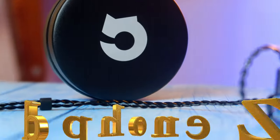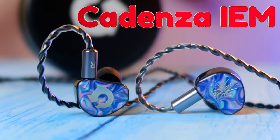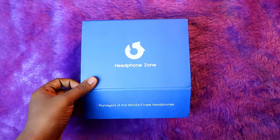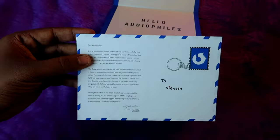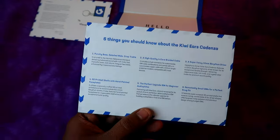Hey guys, welcome back to our channel. In this video let's have a look at the Headphone Zone newly launched Kiwi Ears Cadenza IEM. We are going to do the unboxing and review. Once you open the Headphone Zone package, firstly you'll get a welcome card — thanks to Headphone Zone for sending these products — and then a card about six things you need to know about the Kiwi Ears Cadenza.